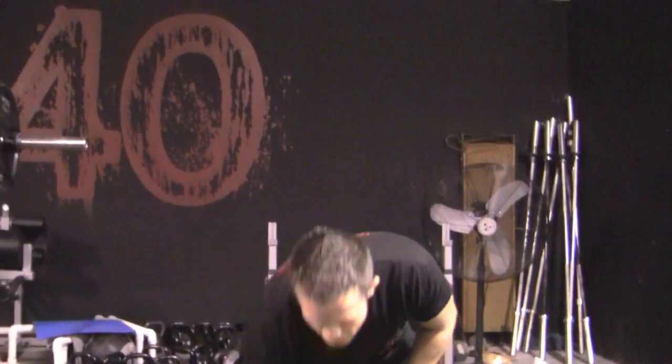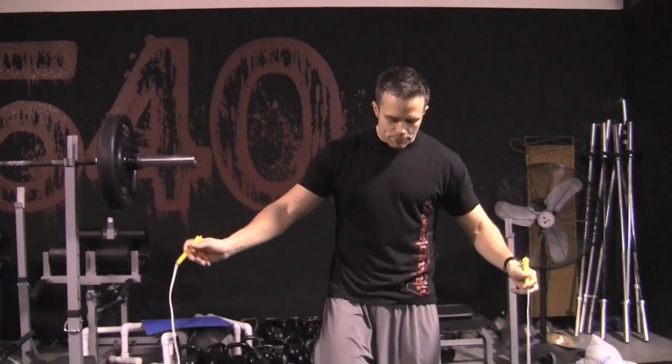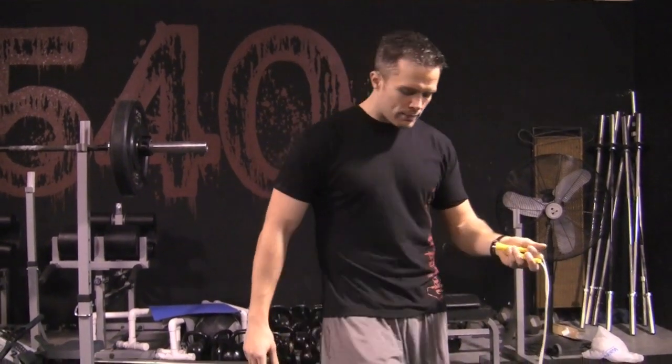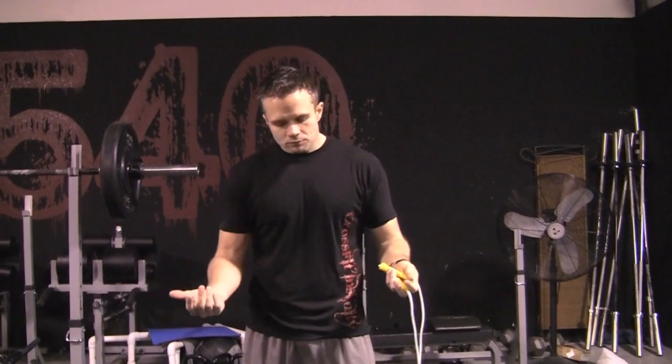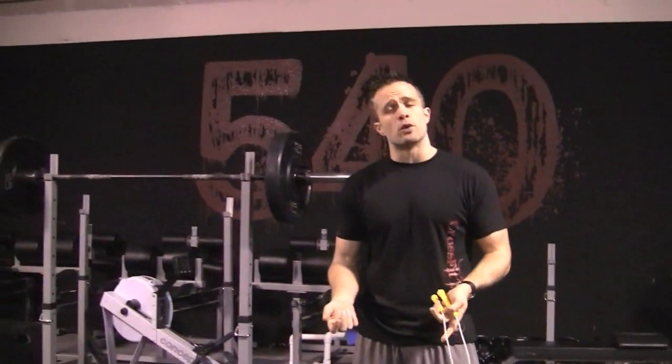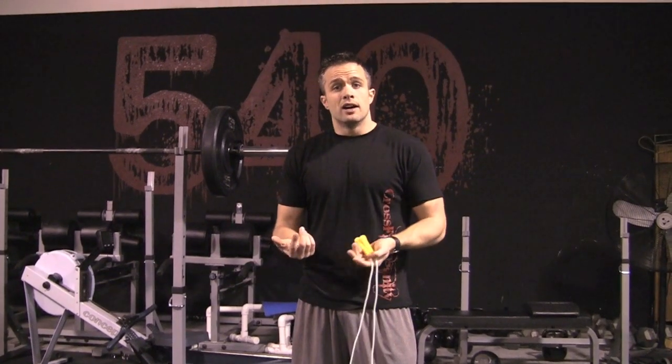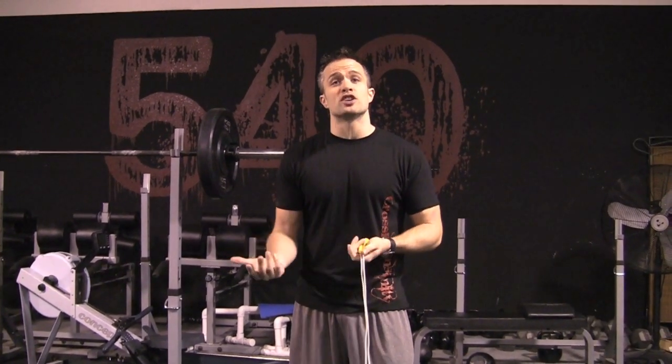Now, how long does your rope need to be? There are different websites that say step on it with one foot or two feet and it should be this high. I don't really buy into any of that because I think everybody is different and everybody holds the rope differently. I want you to slowly get to where you need to be and decide what rope length you need based on your skill level and technique.